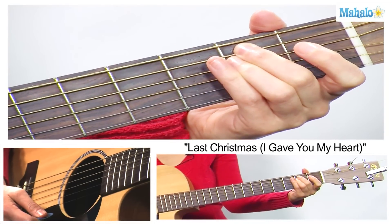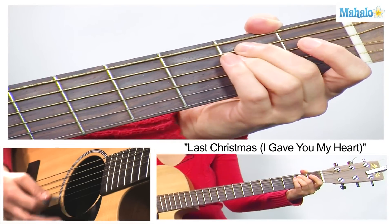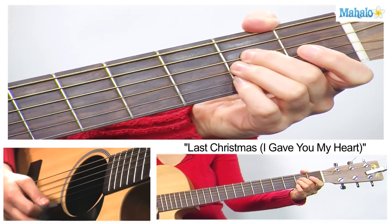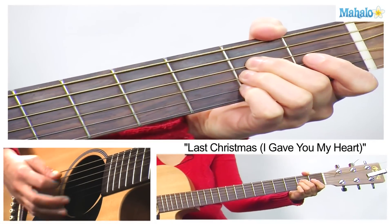E minor is our next chord — it's going to be on the 2nd fret of the A and the D strings. And then A major: 2nd fret, keep that A open, and we're going to have D, G, and B on the 2nd fret.